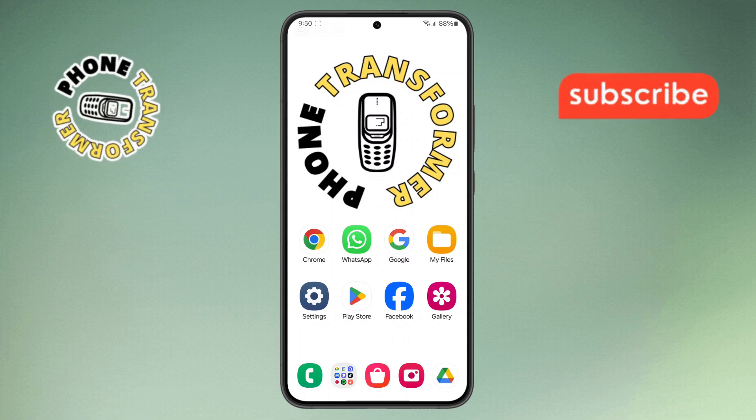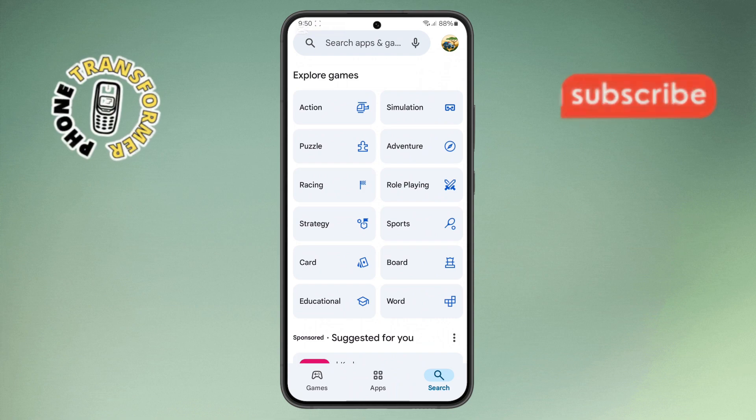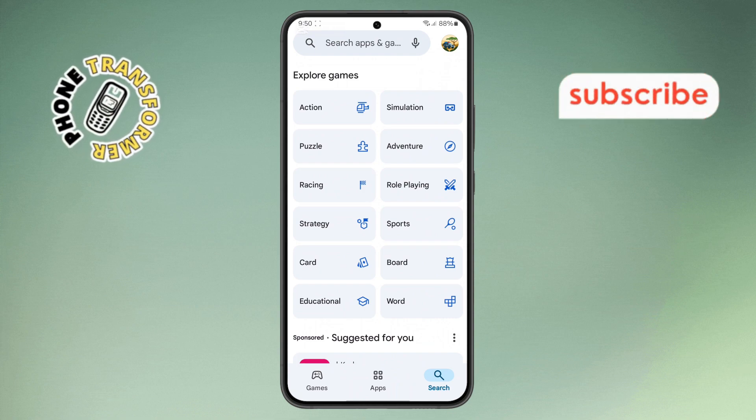Step 1. First, open the Google Play Store app on your Android phone. Ensure that you're logged into the correct account before proceeding.